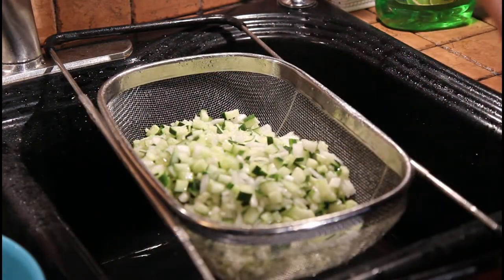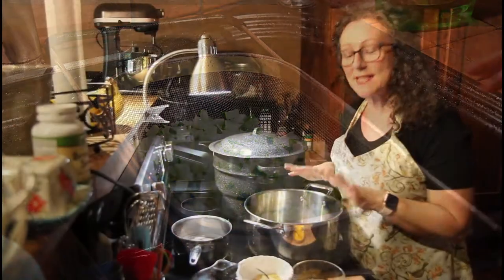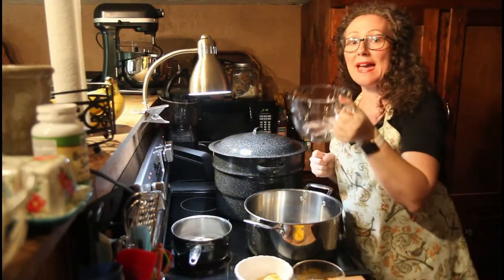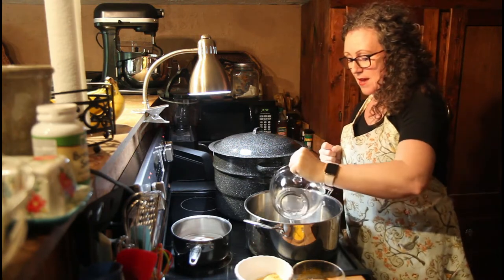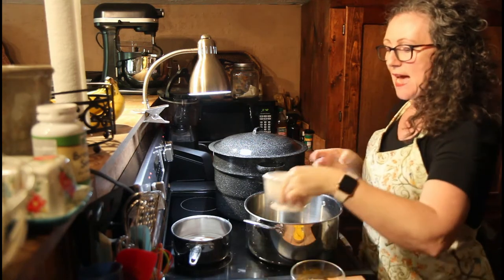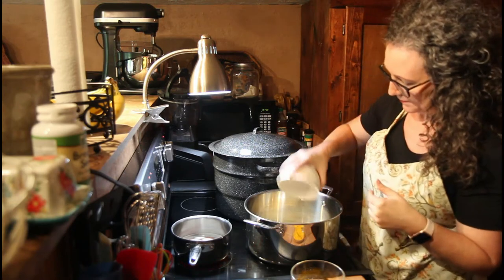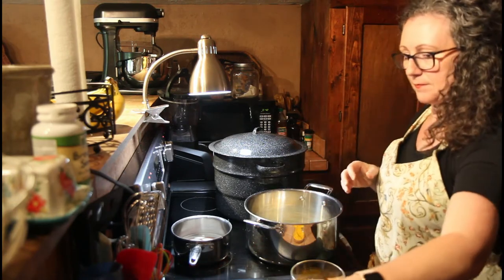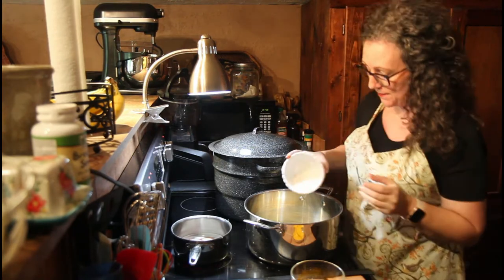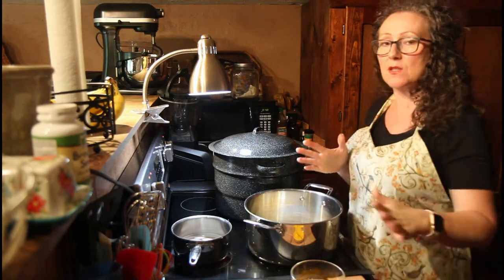We're going to let this sit and drain for a little bit while we get everything else ready. Now I'm going to start with a half a cup of water, then add in six tablespoons of dry mustard.